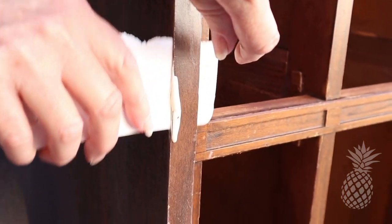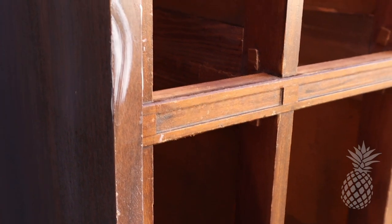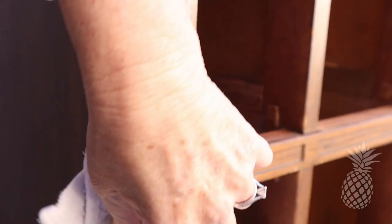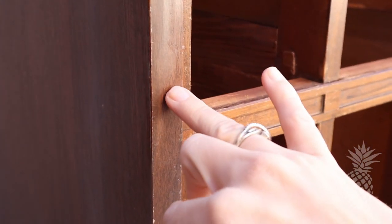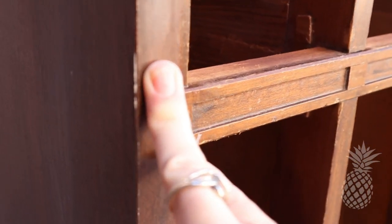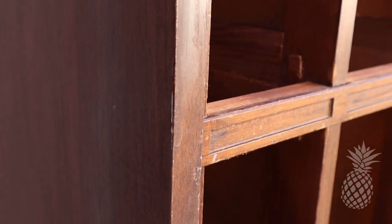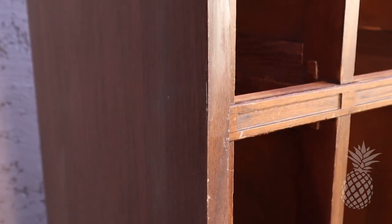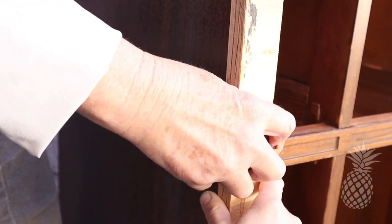We knew we had to get some wood glue in there to really close this up. We couldn't remember where we'd put the syringes — found them right after we were done! But anyway, we found a way to get glue in there, squeezed out the excess, put the clamps on, and let it dry. Worked like a dream.